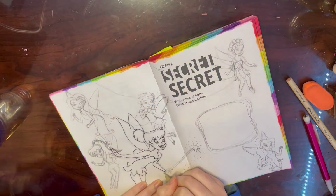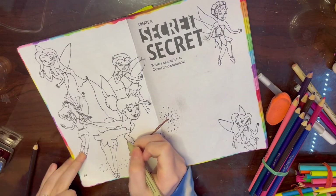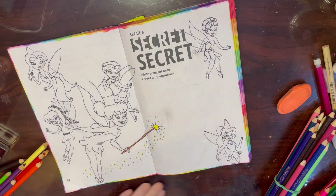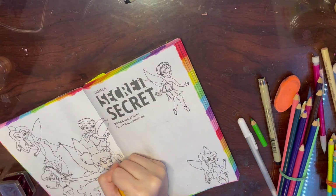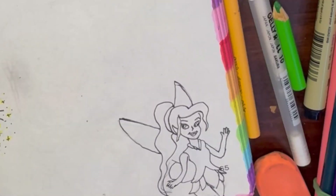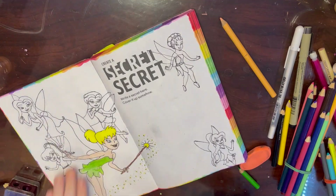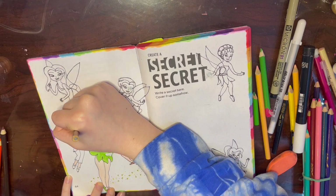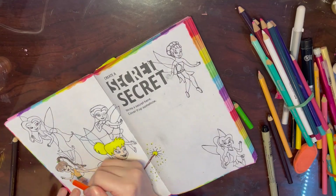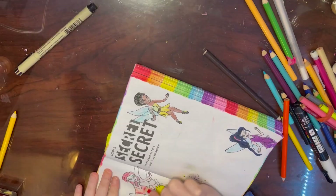I drew Tinkerbell and her little friends in the background, then outlined everything in my Micron pen. I had my laptop right next to me for reference the whole time. I went in with the coloring - this drawing gave me so many problems, I think because I just can't draw people. Their hands, heads, and bodies were not proportionally right. I went in with a Posca paint pen because I kept messing up on their eyes and hands - it was bad, but I tried my best. I took like three hours doing this page.